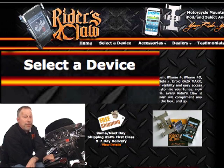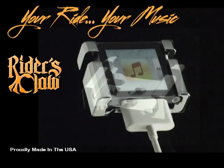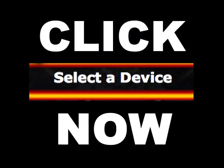Click the 'Select a Device' tab to find a Rider's Claw for your device right now. Your ride, your music.